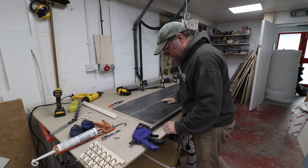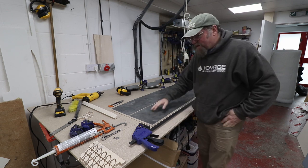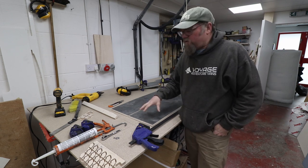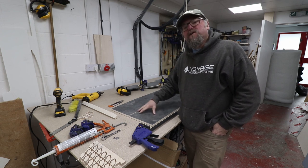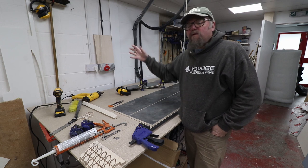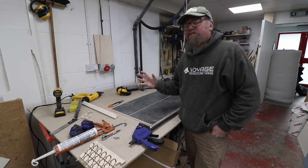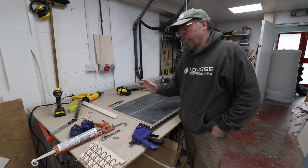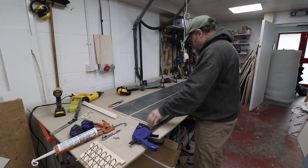Just preparing the overhead lockers, and in preparing these I realize sometimes how involved some parts of the furniture are - especially stuff like overhead lockers, which I would consider structural because you're going to load them up with food and clothes. They need to be solid in the van, they need to be secured properly.